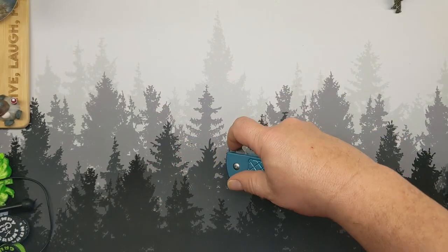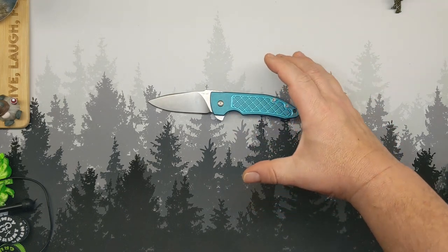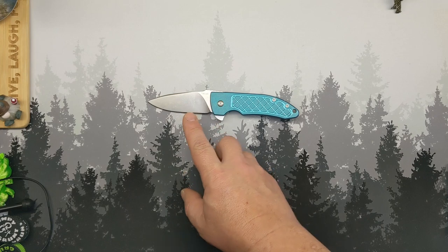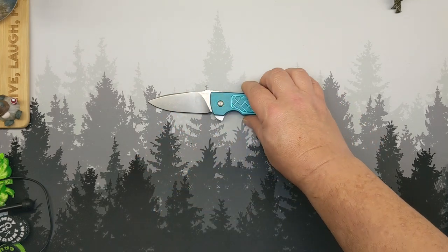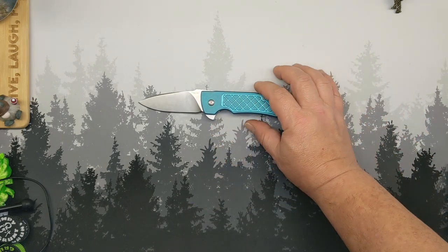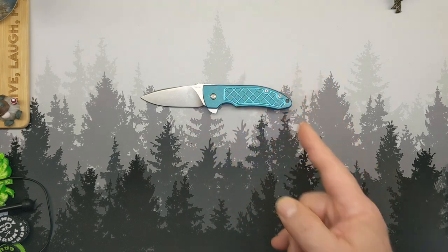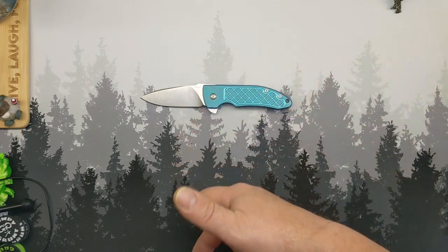That is what you're up against. It is a $400 knife full of titanium — nicely done, M390 steel. If this aesthetic appeals to you, then definitely go over to Bradford's site and check it out. Like I said, one style is available. I get nothing from it whether you buy it or not. I didn't think this knife was even available.